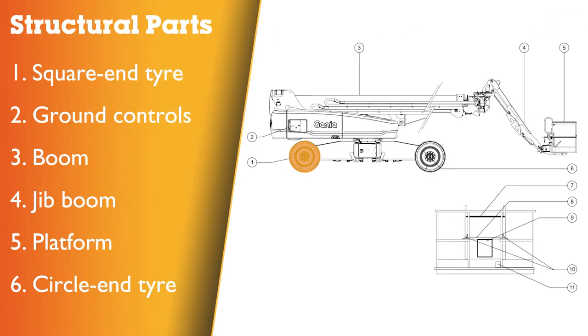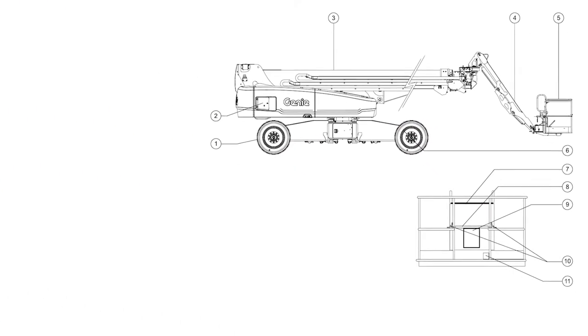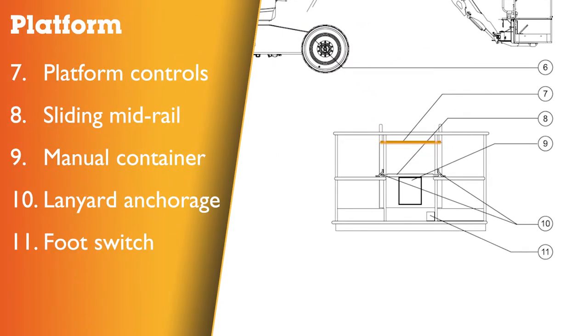Machine component identification: 1 – square end tyre; 2 – ground controls; 3 – boom; 4 – jib boom; 5 – platform; 6 – circle end tyre; 7 – platform controls; 8 – sliding mid-rail; 9 – manual storage container; 10 – lanyard anchorage points; 11 – foot switch.